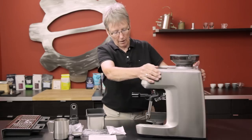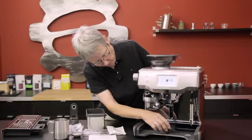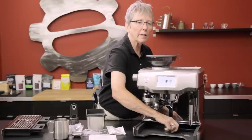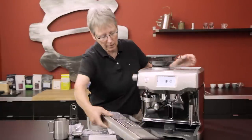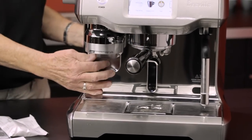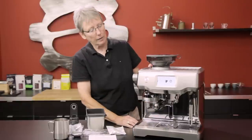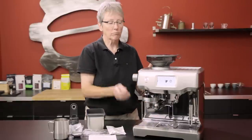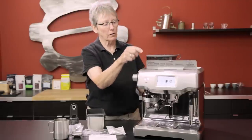The casing is just a little bit different — not a lot, just a little. The original Oracle had brushed finish all the way around; this one has more of a polished finish on the front and the back. That doesn't affect performance. Water goes in right here rather than having to turn the machine around, and the sight level for your water is right down here — really nice.